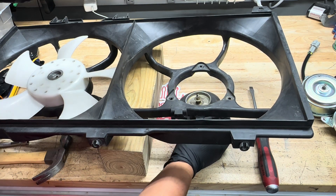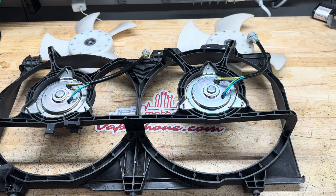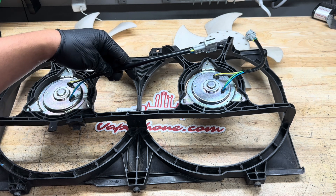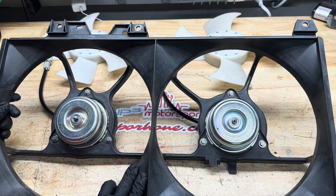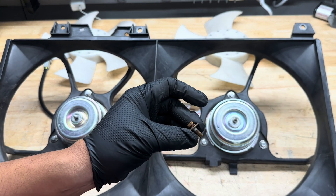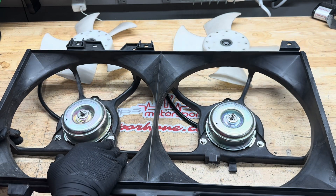Once the fan blades are out, note which side had the five blades and which had the four blades. I have the new motors mounted — with the tabs on the bottom, I have the motors pointed to the right because the extension harness for the Gredi V-mount routes that way. We supply all brand new stainless steel hardware, so you don't have to worry about the hardware rusting, getting stuck, or breaking on you. I took another shroud apart and most of the bolts snapped — that's why we supply new hardware, so you don't have to worry about that happening.